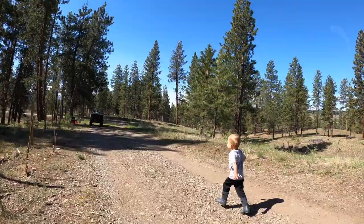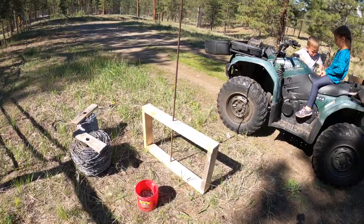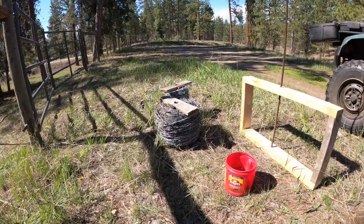This is the frame I built to hold the reel, and I'm going to stand it up to hold that reel of barbed wire.